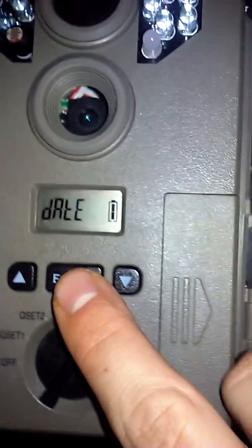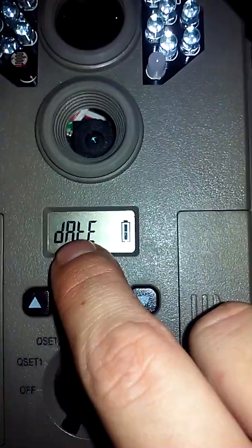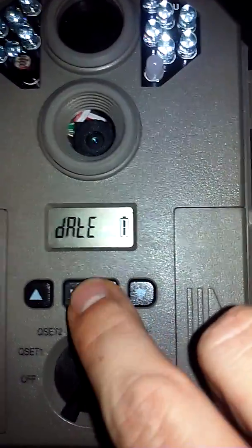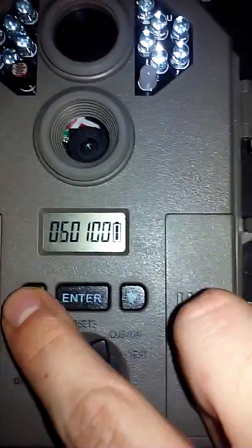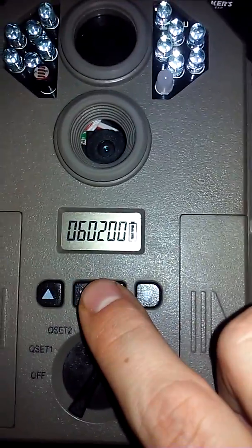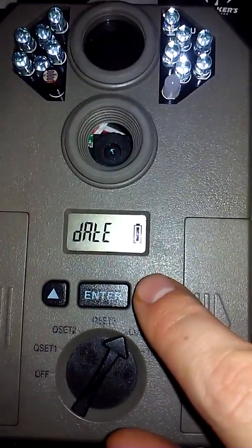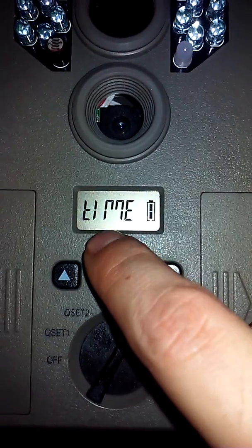Press the down arrow. This — I know it looks like 'Dale' or 'Day' or something different — but this is D-A-T-E, date. For any other settings, this is what T will look like, that symbol right there. Press enter, and to change the date you press the up or down arrows through month, day, year until you're satisfied. That's how you set up the date.